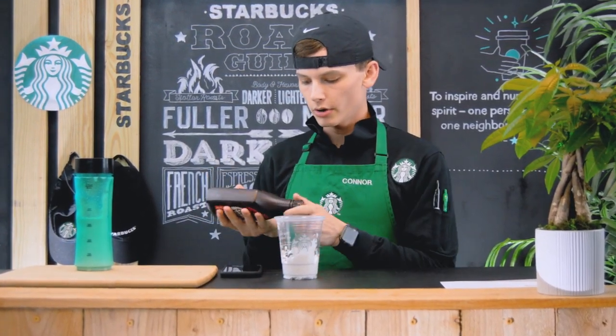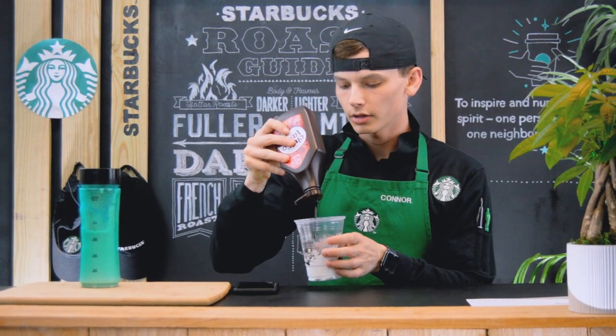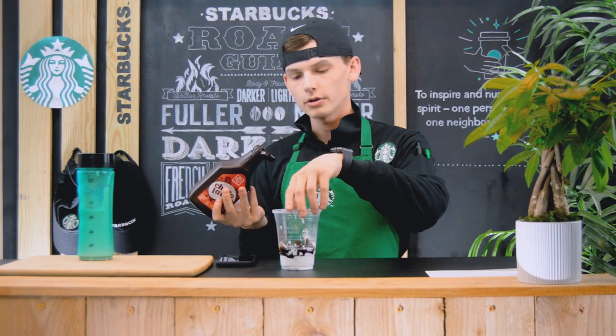Now that we have the bottom of the cup filled with our marshmallow whip, we're going to use some chocolate drizzle to put around the top of that layer. Put a generous amount down there, but not too much — just enough to give that little ridge. There we go, just like that.